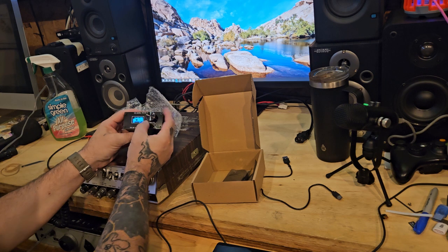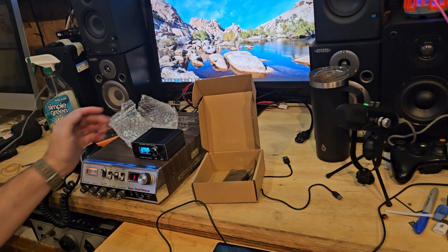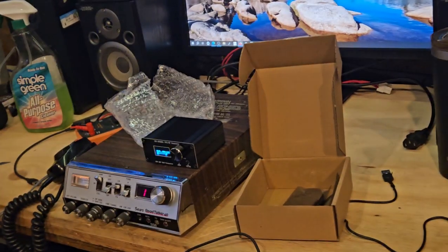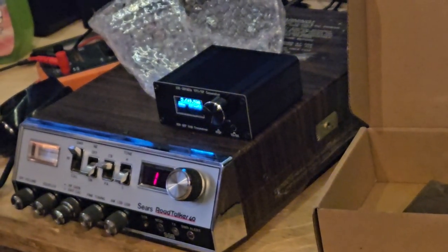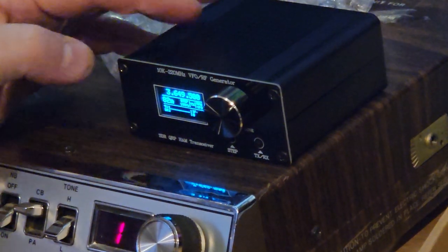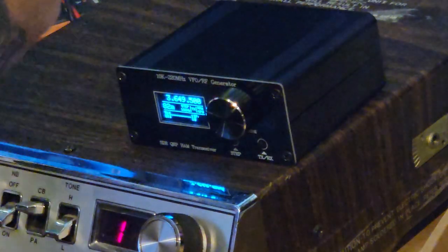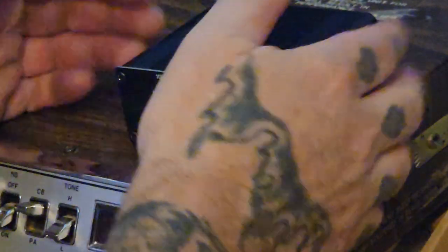So what this is gonna do is it's gonna generate a frequency for us to slip into one of the CB radios and insert into where the crystal is. The reason we want to do that is because I have a 23-channel single sideband radio.